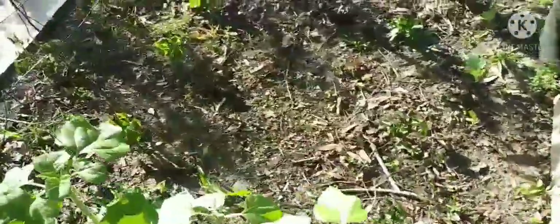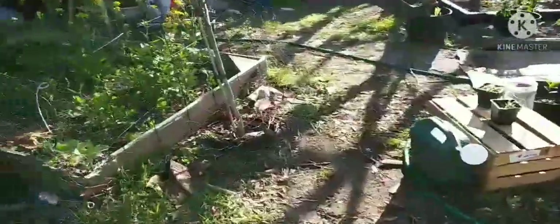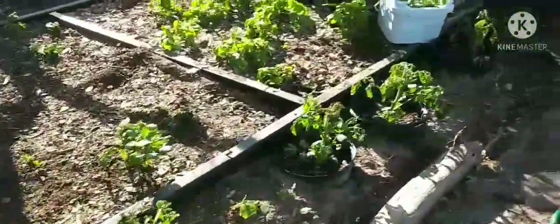I know the vegetables — those can come back, but you know, the time you spend on them, you can just plant a new one and have quicker, more vigorous growth. Yeah, I'll just replant the tomatoes and all that small stuff.